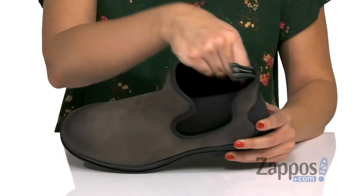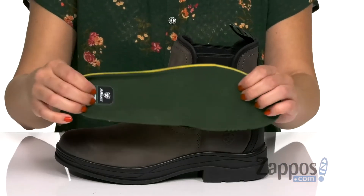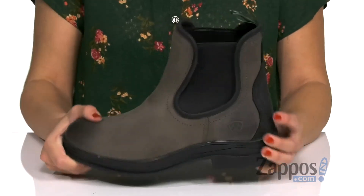Inside's a comfortable lining, you've also got a removable 4LR technology footbed. It's nice and flexible, gives you that extra layer of comfort, but you can switch it out with your own orthotics if you like.